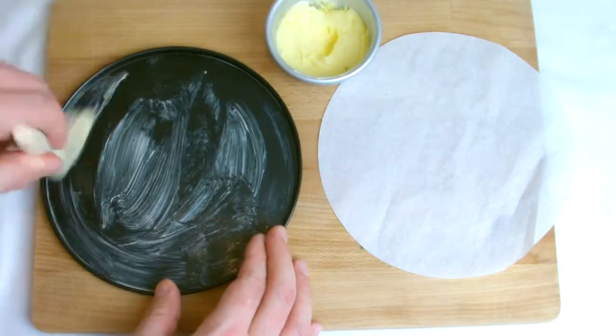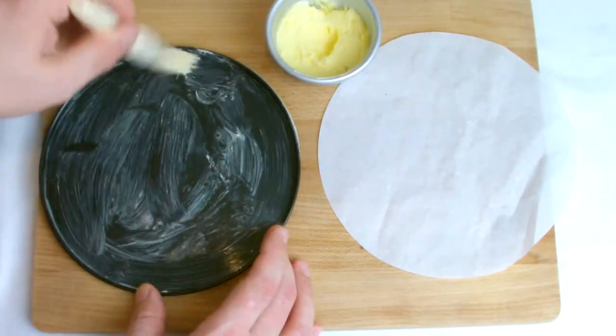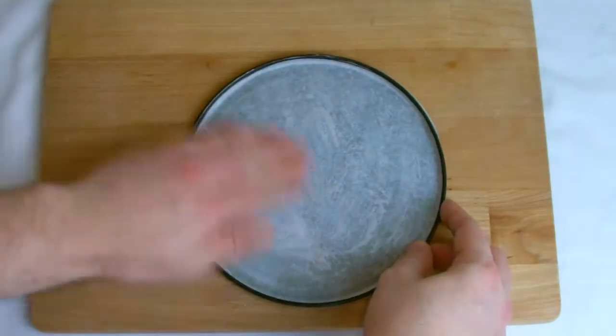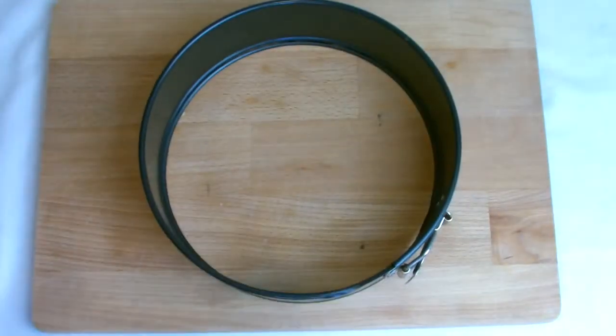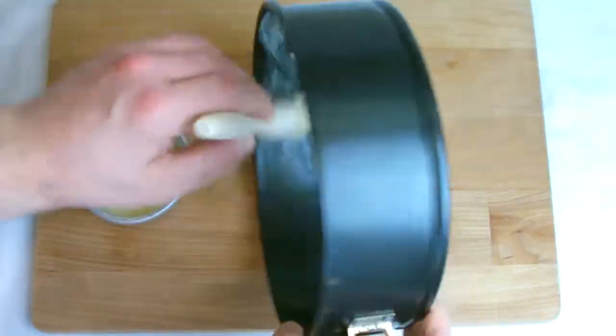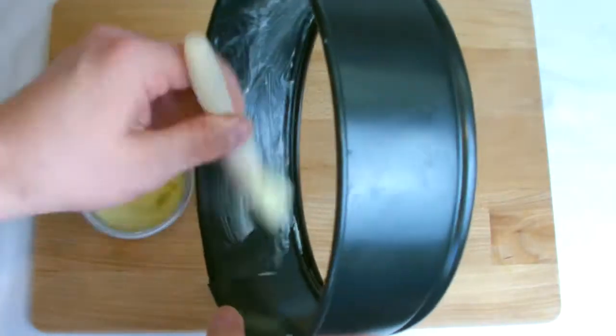Grease the inner sides of the tin and place a circular piece of paper on the base, then grease the collar before placing the remaining paper in the collar, ensuring there is a slight overlap at the joint and the paper sits below the bottom of the tin. Close the tin ensuring the paper remains in place and forms a good seal. This may take you several attempts.